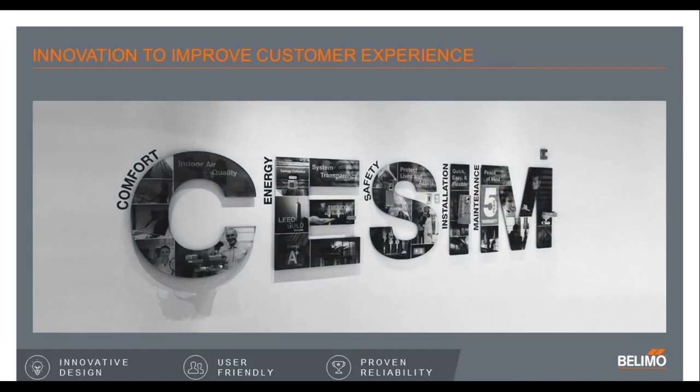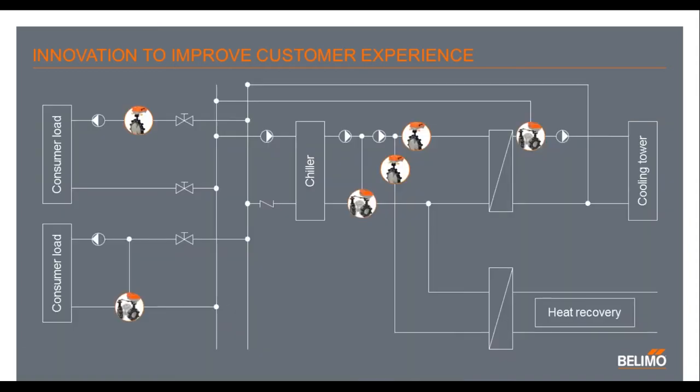How we arrived at some of these features was using the method we at Belimo call SEASM. SEASM is a concept of design that helps us stay focused on feature sets that we design a product around. As we travel around the country and interview certain customers and users, we take these feature sets and categorize them in particular areas of comfort, energy, safety, installation, and maintenance. It helps us stay focused when designing a product to arrive at what the market actually needs and requires, rather than what we think here at Belimo is a good idea.